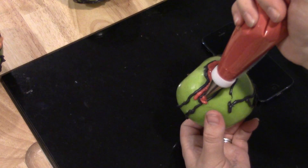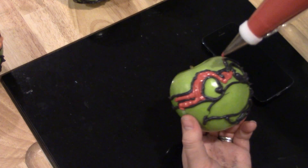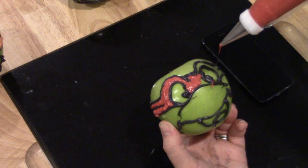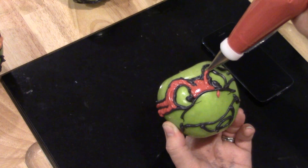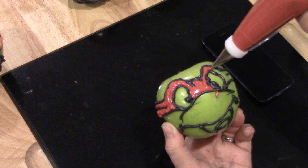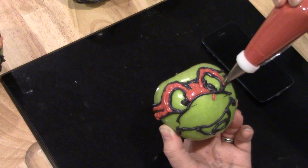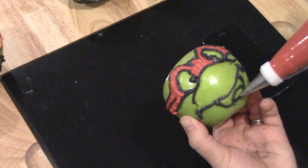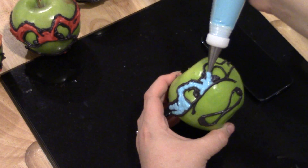Now I've melted the red candy melts and I'm going to paint in Raphael's red bandana. I actually picked up the wrong turtle — Raphael was supposed to be the angry-looking turtle, but I accidentally picked up one of the smiling turtles. I thought I'd placed my apples down in order but I misplaced them. Anyway, just keep going around and outline around the eyes and inside the bandana. While you've got your red candy melts melted, go ahead and fill in the tongue on any smiling turtles.